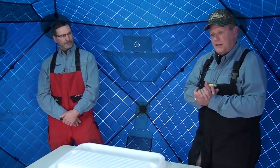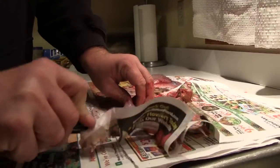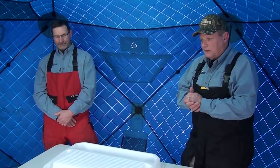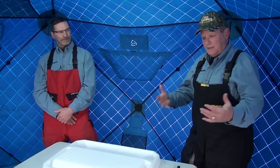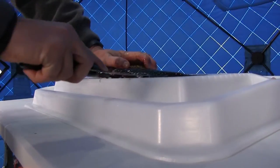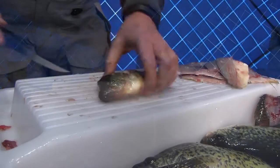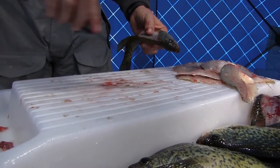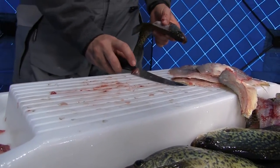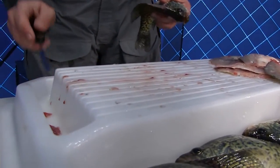Mike came to me — I think it was June or July of last year — and he asked me, 'Tony, where do you clean your fish?' I told him I clean my fish on my kitchen counter with newspaper and cardboard. Mike said, 'Why don't we come up with a different concept for cleaning fish instead of all the slime and mess associated with newspaper?' So Mike and I talked about what would make a good cleaning board.